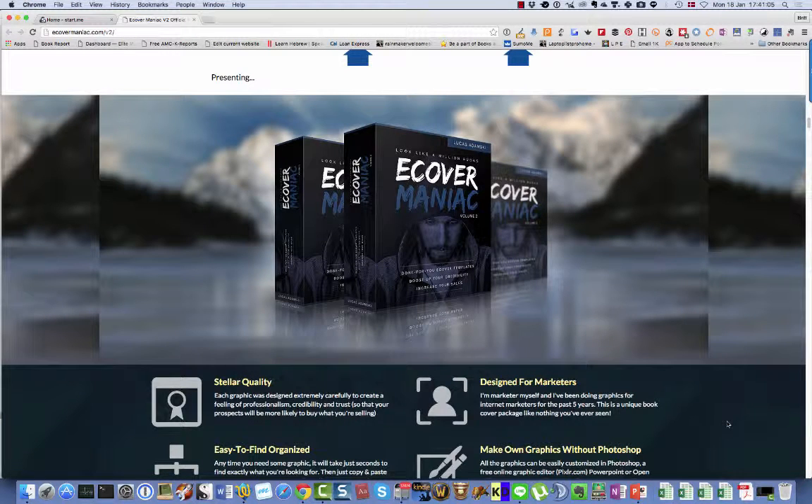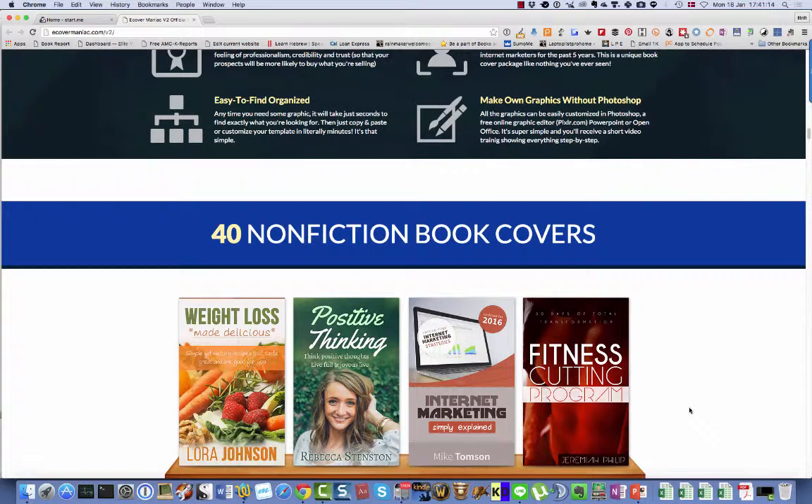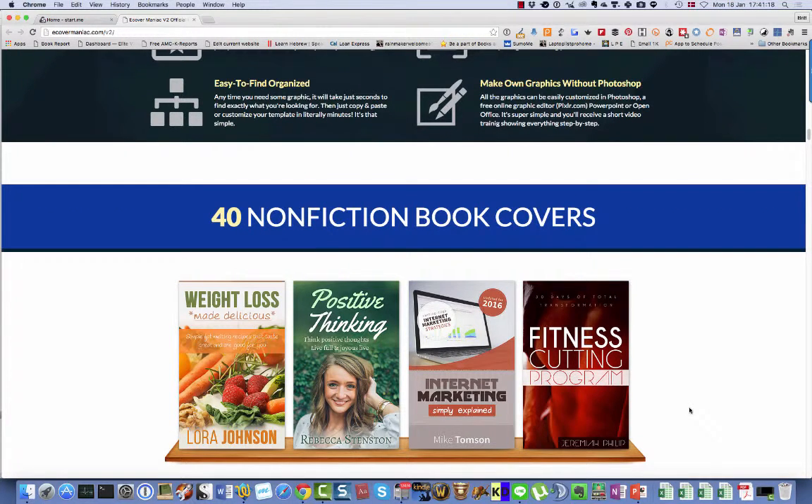Hi there, Britt Malker here with a review of eCover Maniac version 2. eCover Maniac is a package consisting of 80 eCovers for fiction as well as non-fiction books.